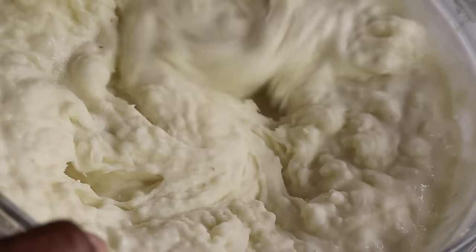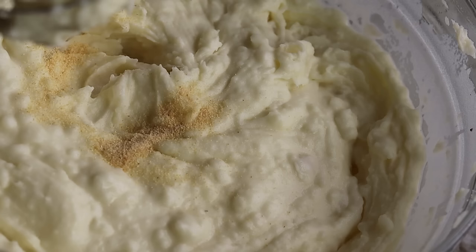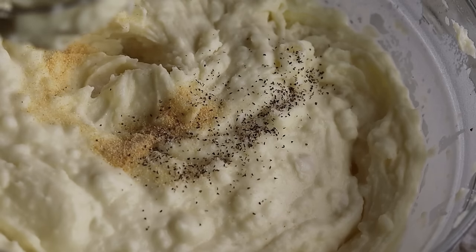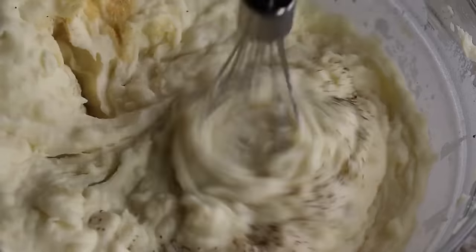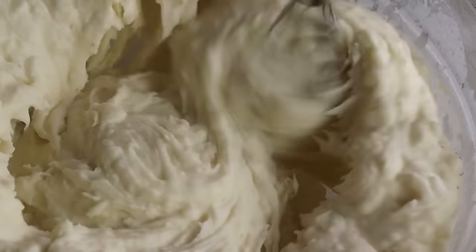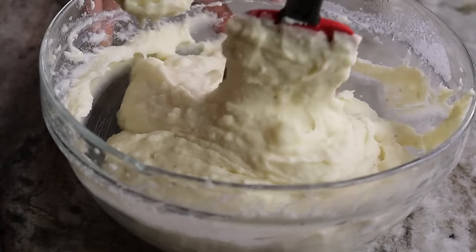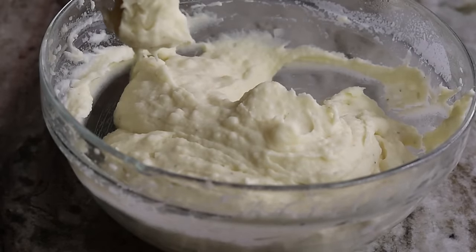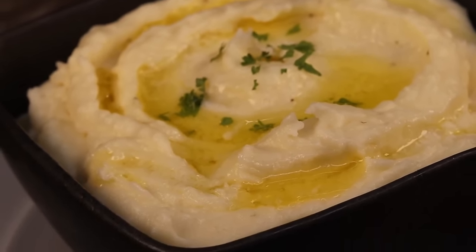Now that the mashed potatoes are nice and smooth, I'm going to season with garlic powder, salt, and pepper. If you want it more garlicky, you can add mashed garlic into the heavy cream while it's simmering. Give it another mix, taste it, and adjust butter, salt, or pepper as needed. We have our mashed potatoes nice and ready — fluffy, just how I like them. I added some melted butter on top with a little dry parsley just to garnish.